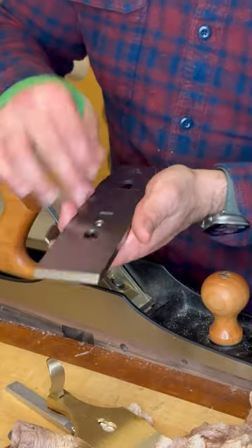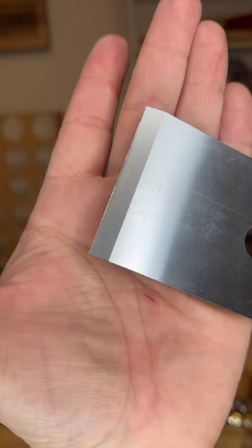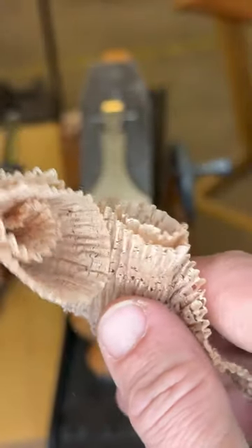This is your blade, this is your chip breaker, and it needs to be set a certain distance from the edge. If it's too close like this, they're going to look like an accordion, so you'll be able to tell that your chip breaker is way too close to the edge of your blade.